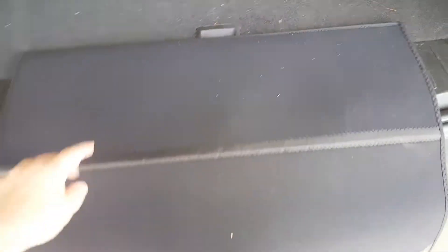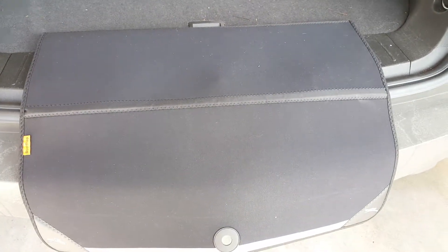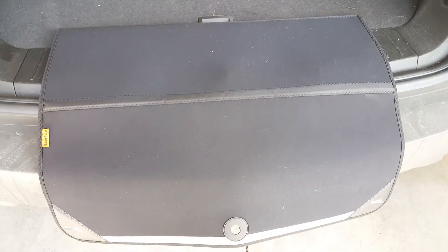But what makes it special — you pull it out like this, and look, your bumper is protected. Now they can drag things in and out all they want without scratching your bumper. It's called the boot flap and you can get it on Amazon.